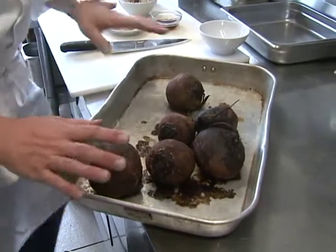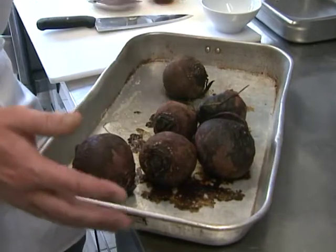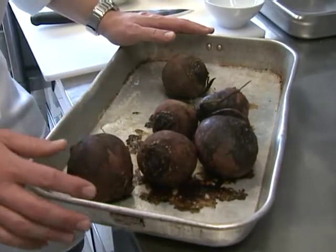Here they are. A little bit of olive oil, salt, and I put a splash of water in for moisture. Roast them around 400 degrees for approximately an hour.